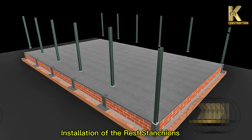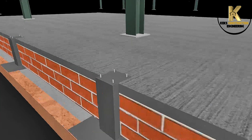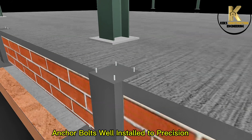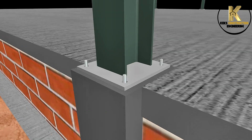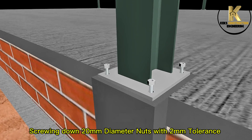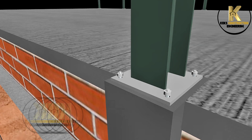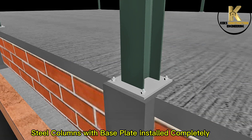Installation of the rest of the stanchions. Anchor bolts well installed to precision. Screwing down 20mm diameter nuts with 2mm tolerance. Steel columns with base plate installed completely.